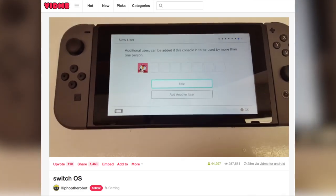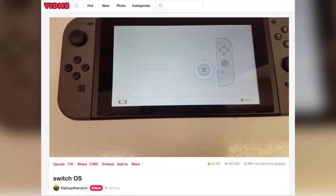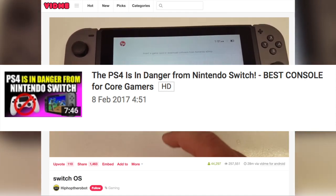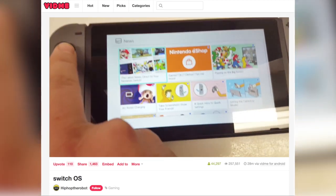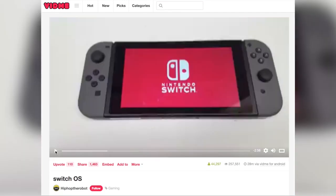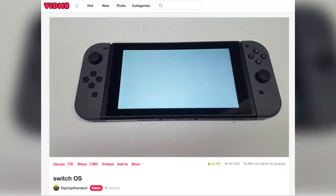But if that drop from 32GB down to 25 concerns you, I do have a super helpful video about how to choose the right SD card — cross promotion opportunity! So here's hoping this prompts Nintendo to give us more official details very rapidly, because this is absolutely not going to be the only console that manages to get into someone's hands before the official launch.